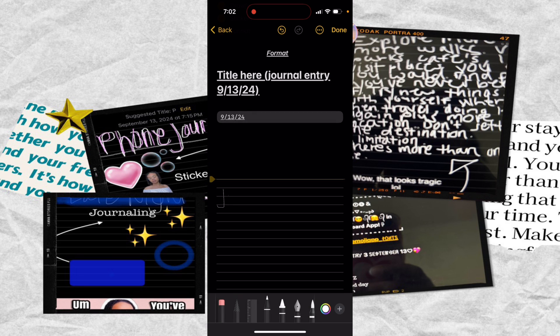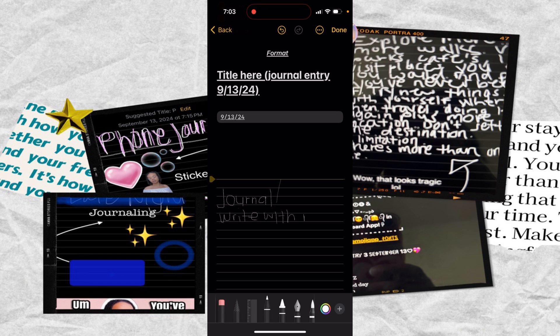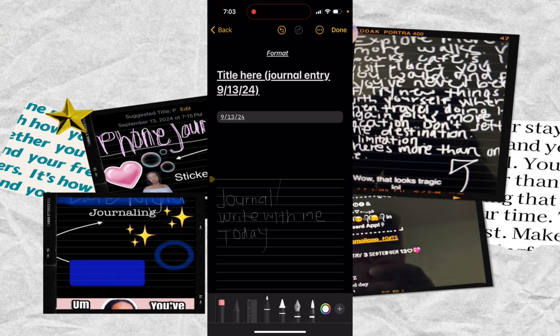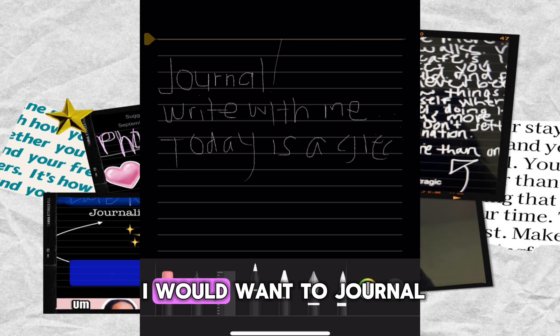For journaling, you may need to use two or three lines to write better on your phone. Let's see if I can write in one line — as you can see, writing with this old stylus pen on an iPhone is really difficult. I'm just going to write some random stuff: 'Today is a great day.' This is not how I would want to journal.